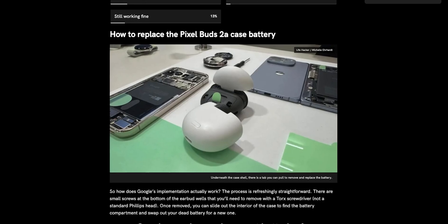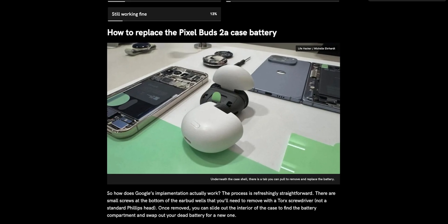So for that reason, it's really nice to see that Google has taken a step in the right direction by putting little screws at the bottom of the case that you can easily unscrew, pop out, and slide out the interior to find a replaceable battery with a convenient pull tab that only takes about five minutes total to switch out and swap the battery.